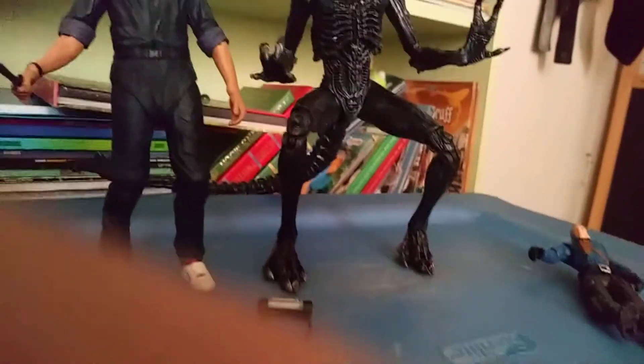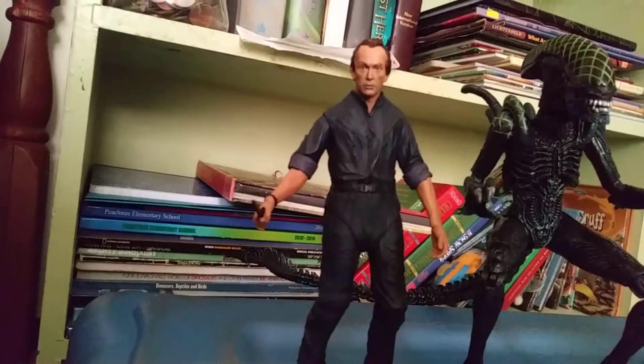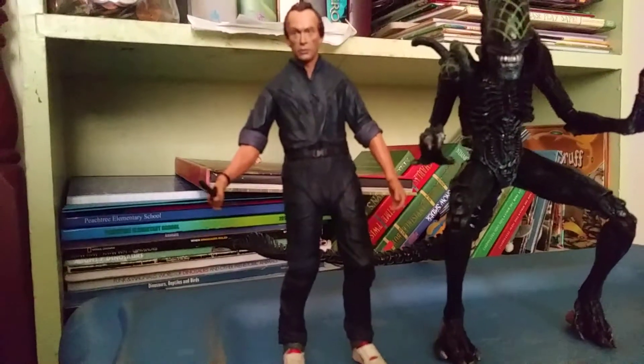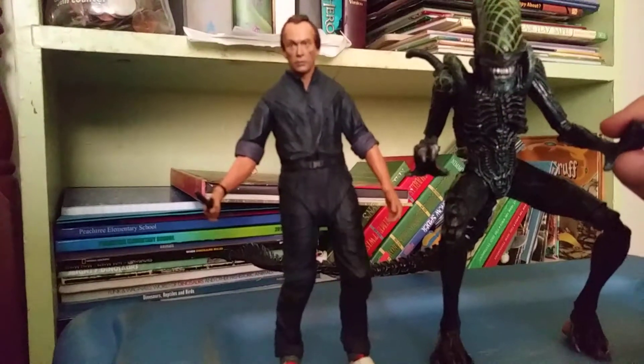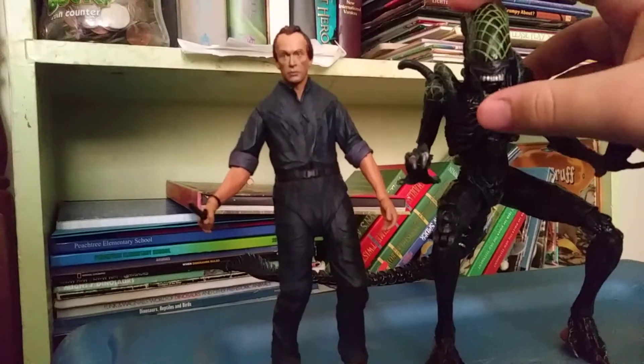They'll go really well with my aliens. Like, comment, subscribe, and tell me in the comments if you want a review of the Grid Alien next before I do the Defiance Alien that I pre-ordered. Bye!